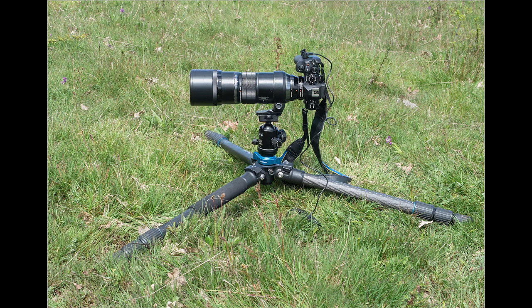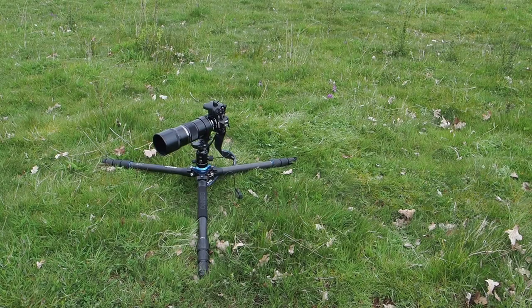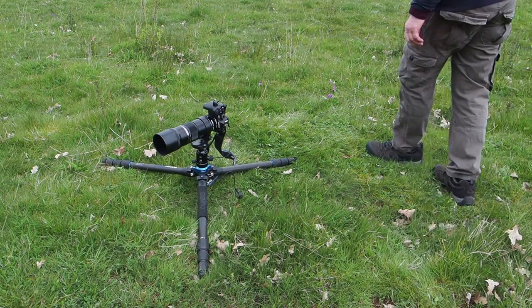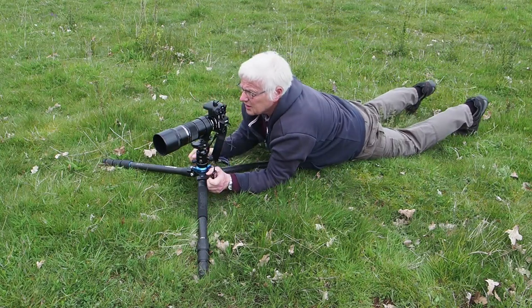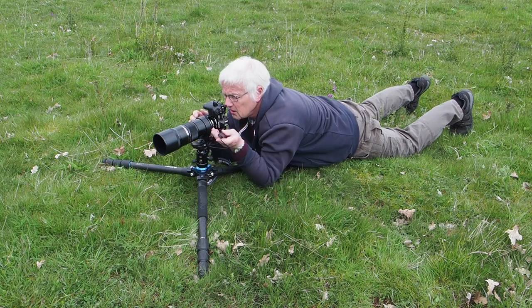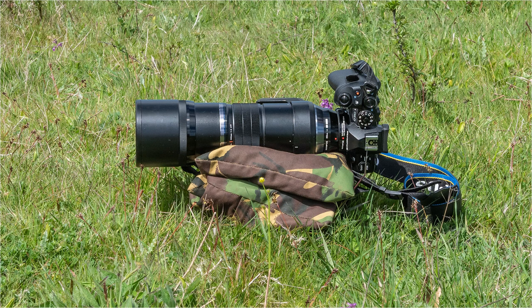The tripod I currently use is made by Benro. It came with a short stubby central column, which is very useful as it allows me to get the tripod legs flat on the ground to achieve a low viewpoint. It is possible to hand-hold the 300mm plus the 1.4 converter because the image stabilization in the Olympus is very good. However, I like to use a tripod for plant photography as it enables a more considered approach. Using a bean bag is also a good option for achieving a very low viewpoint.